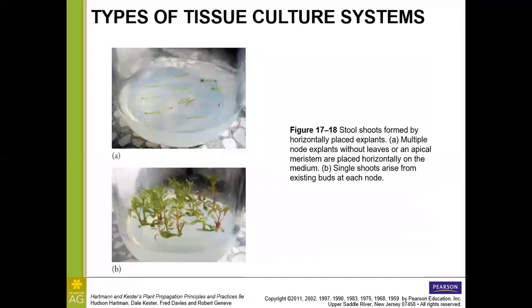Returning to stool shoots: these shoots are actually quite thin and might not do well if planted vertically — they would just fall over. So they are placed horizontally, each containing multiple nodes, and from each of those nodes, single shoots arise. Those adventitious shoots can then be further micropropagated, or taken out and acclimatized or rooted.